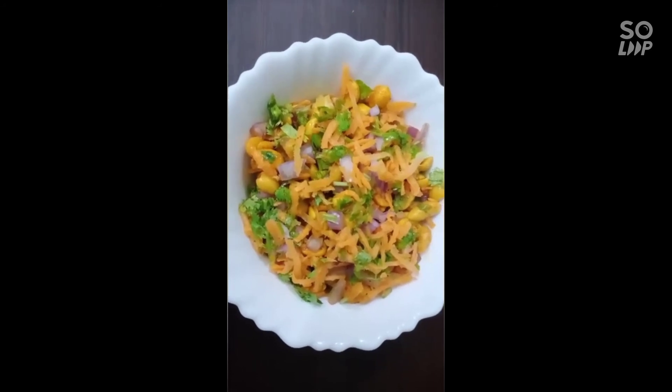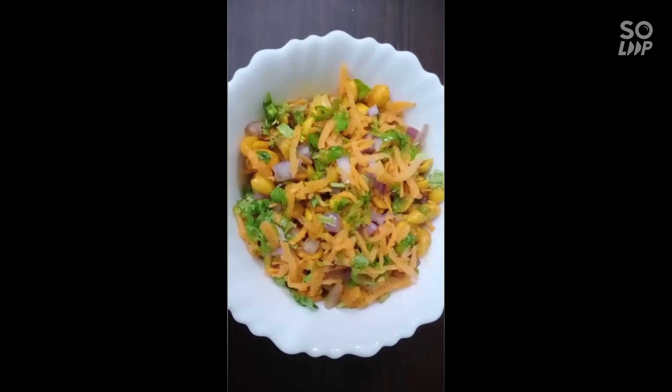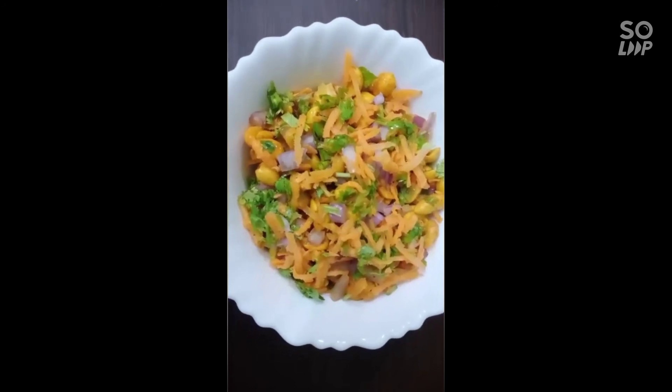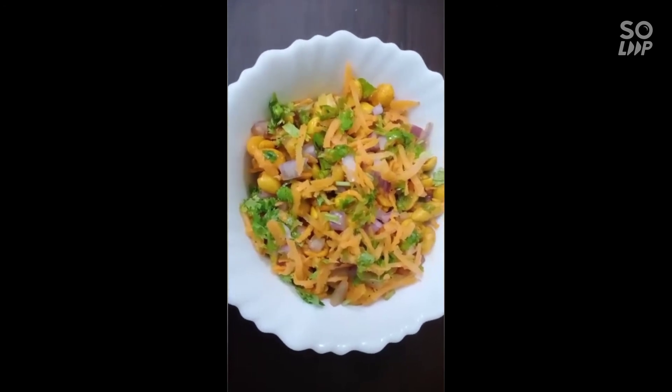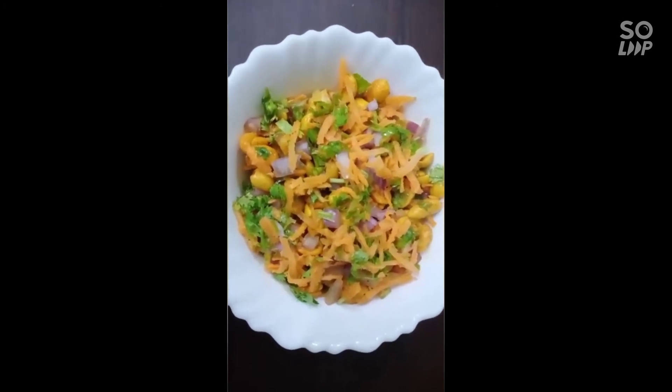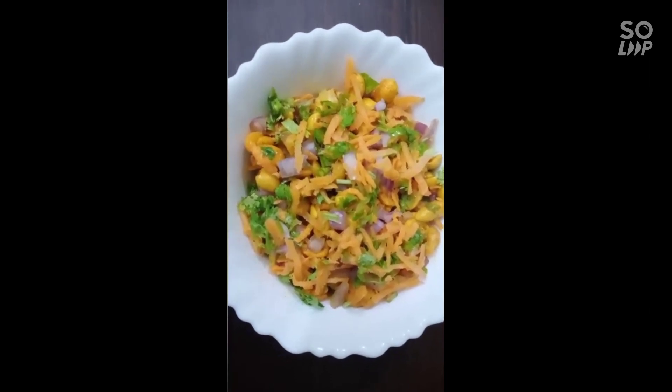We will add some onions and carrots. If you try it, let us know in the comments section. Please subscribe to our channel, like our videos, and share it. See you next time. Bye-bye.